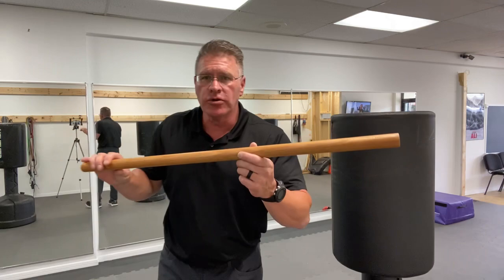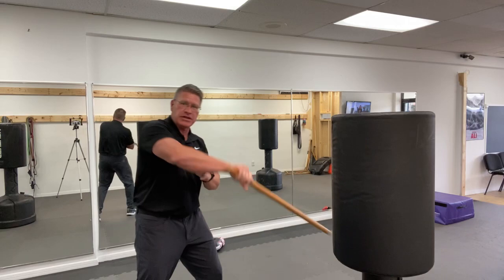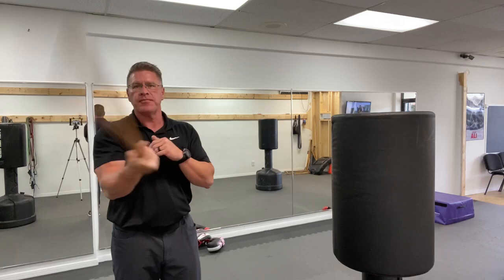From here, you get it in that hand, you block here, step off the angle. Maybe you bring it around, take out a knee, even lower to the ankle or to the lower leg, and you'll have wicked power when you add in this spinning motion. If you want to get fancy, do it outside to inside, from one side to the next. After you do all of those, put it in the other hand and practice the same thing.